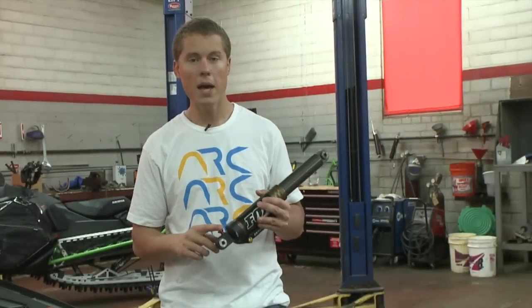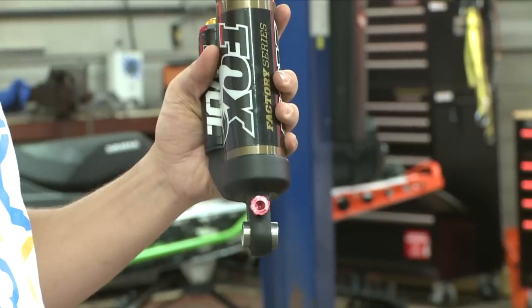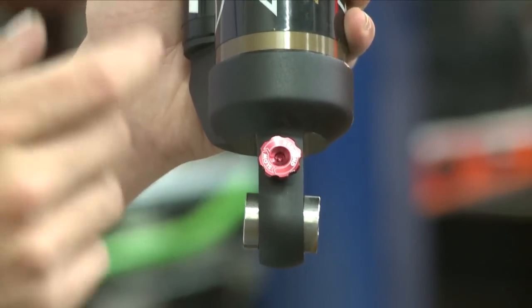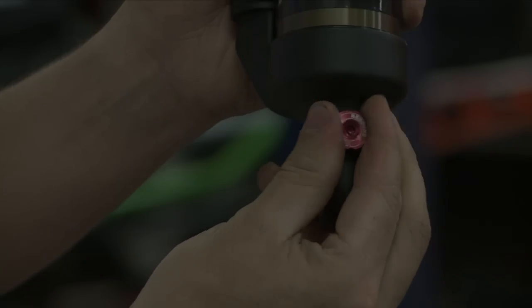Tuning the rebound is pretty simple. Start in the middle — this one has 22 clicks, so start at 11 and ride it for a while. Then go to the extremes: go all the way to 22 clicks, then go all the way to zero. The slower the rebound, the more clicks in. The faster the rebound, the more clicks out.